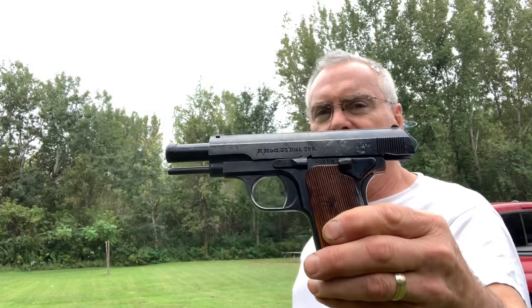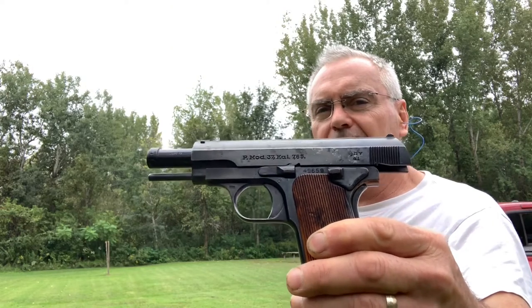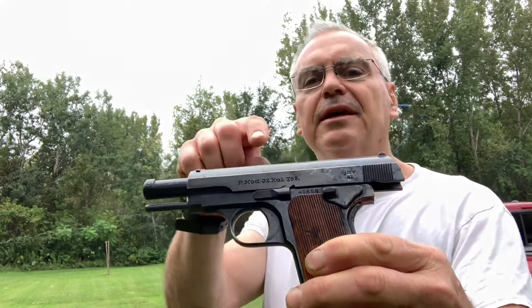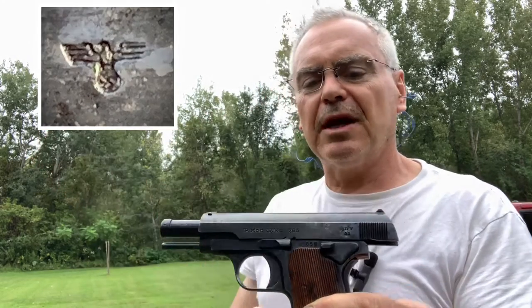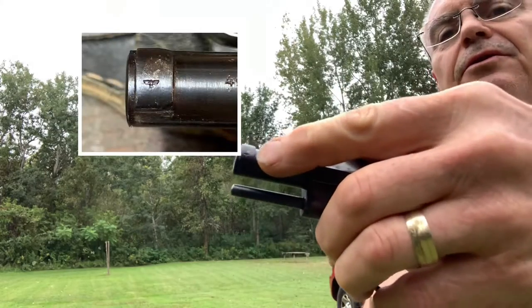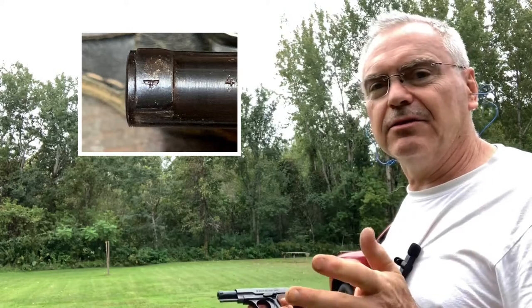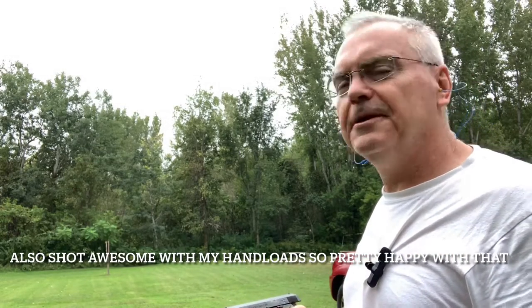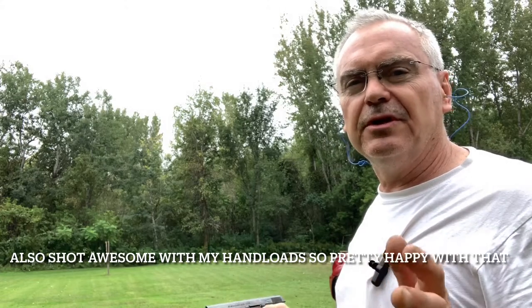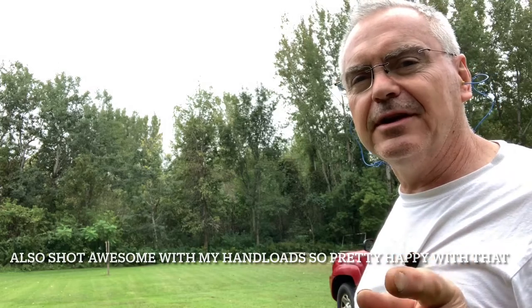So anyway, there you go — that's the Femaru FEG Model 37. It does have some pretty interesting proof marks on it; I'll put copies of those up on screen. There's one up on the tip of the barrel too. I just wanted to get this out, give it a test drive, and let you guys see the first shots. Hope you enjoyed the video — like, share, and subscribe, and we'll see you next time. Have a great day.